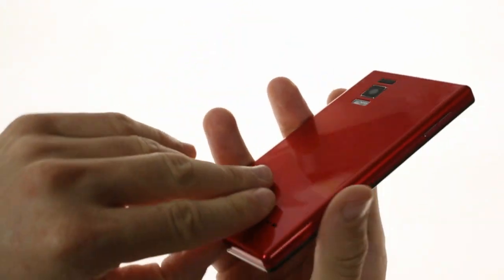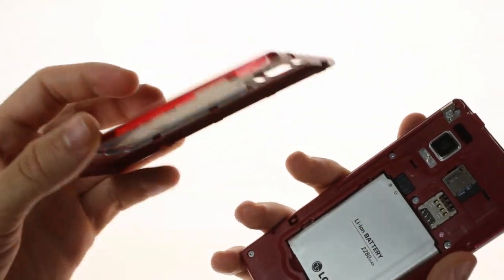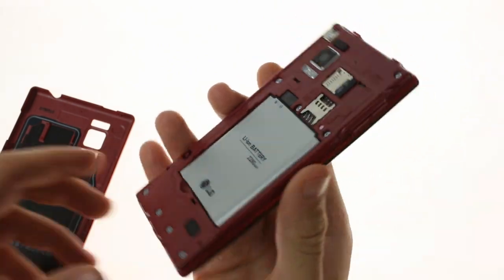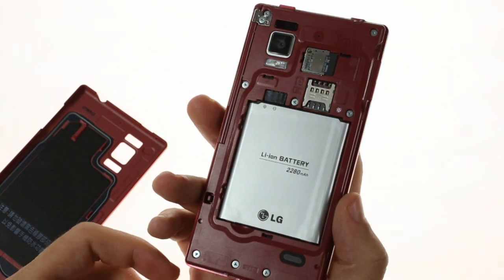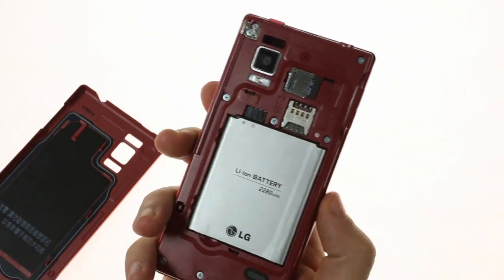The rear panel is waterproof but removable, much like the Samsung Galaxy S4 Active, which also had a removable back panel. Inside, the battery has been upgraded from 2100mAh to 2280mAh, and there's also the addition of a microSD card slot.